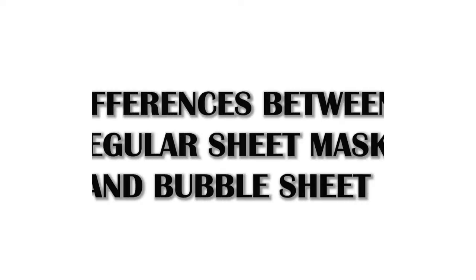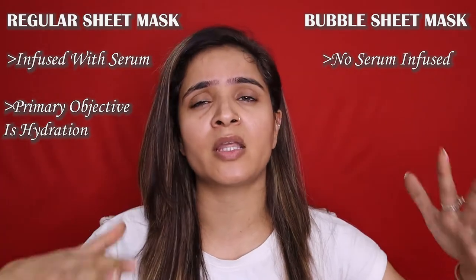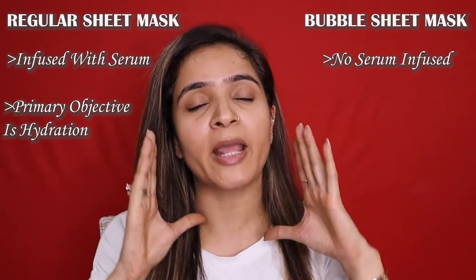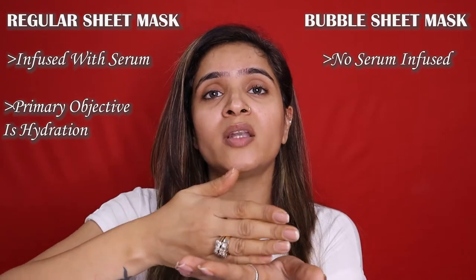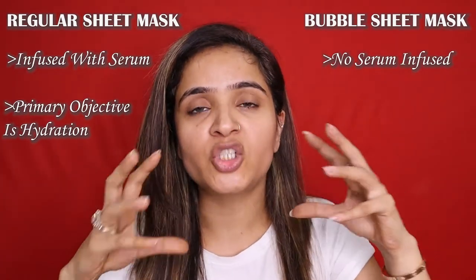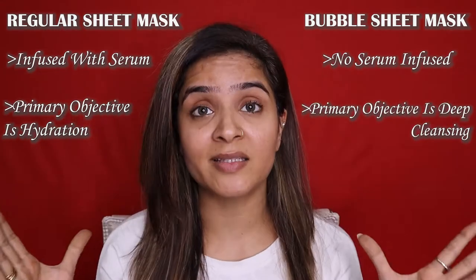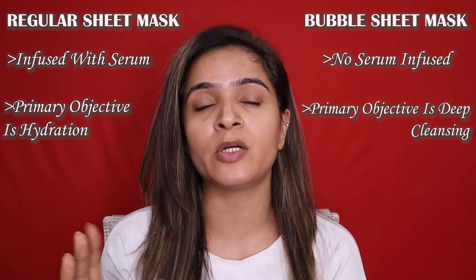Before I discuss this sheet mask in detail, I want to tell you how a bubble sheet mask is different from a regular sheet mask. A regular sheet mask is infused with serum, whereas there is no serum in a bubble sheet mask. A regular sheet mask's primary objective is hydration and moisturization — there can be subsidiary objectives like skin brightening, anti-pigmentation, or skin tightening — but the primary objective is hydration because it works on a serum basis. The primary purpose of a bubble sheet mask, on the other hand, is deep cleansing or detoxification of your skin.